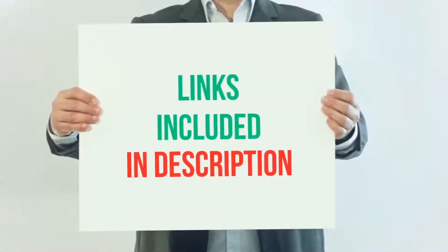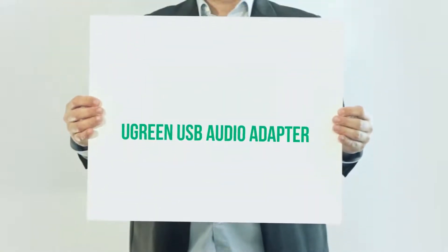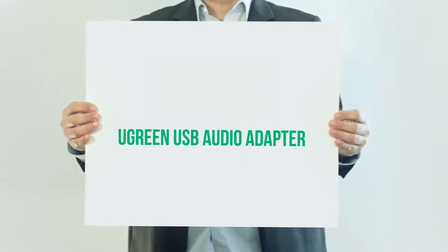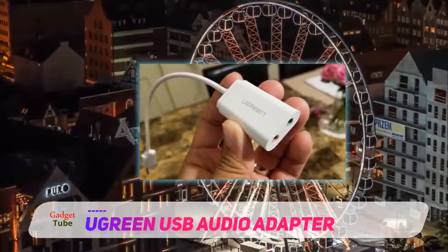For more information and current price, I included this product link in the description. A green USB audio adapter. We couldn't resist adding another entry from a green because of its unmatched performance and versatility in matters of boosting your computer audio levels.